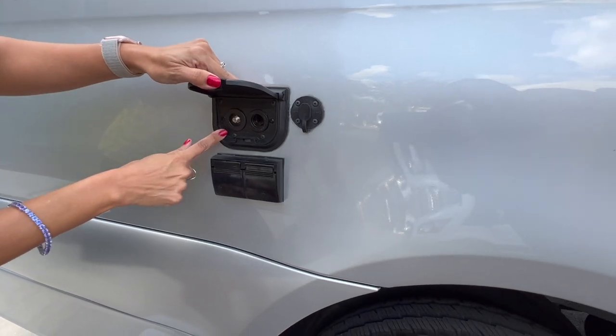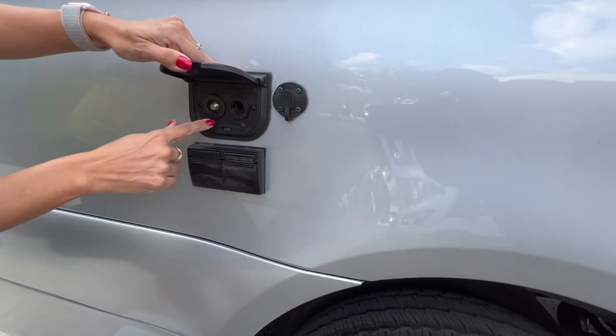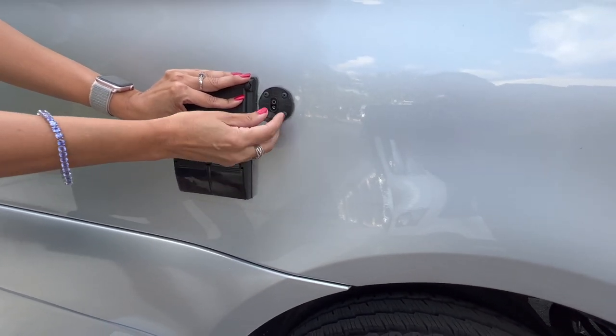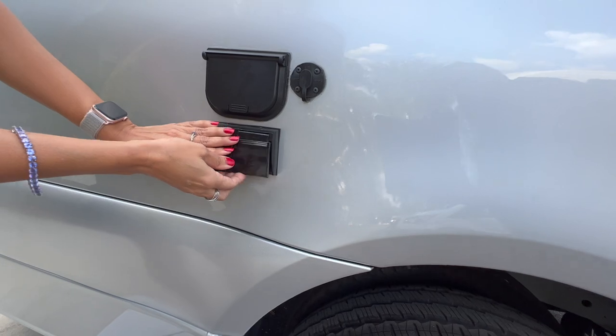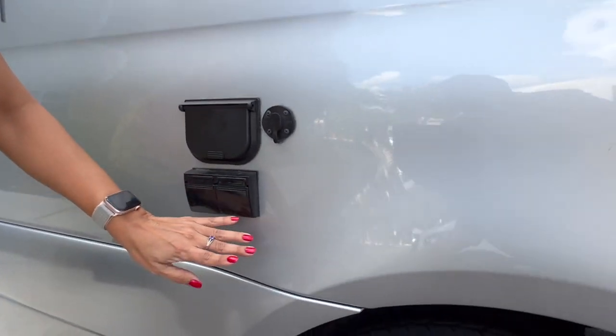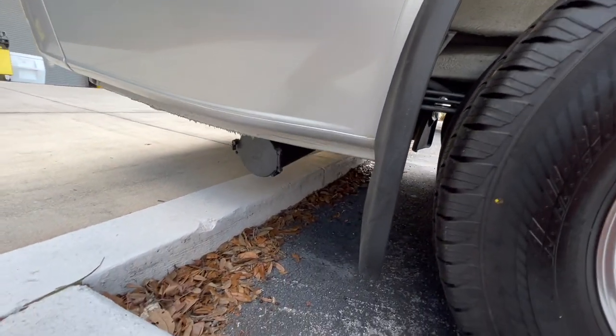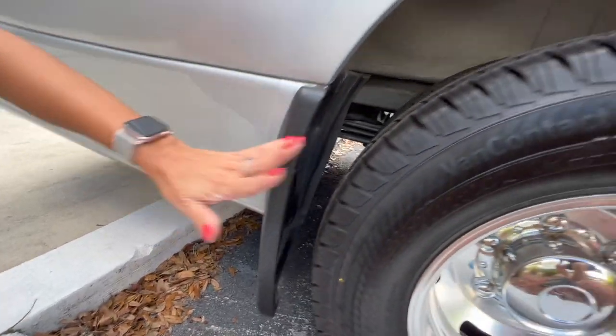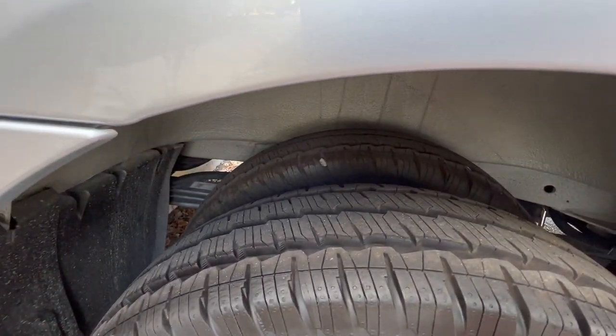Down here there's a cable and a 12-volt, a solar input, and two 110 outlets. Down below is the sewer hose storage. Check out these tandem tires.